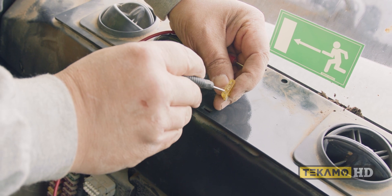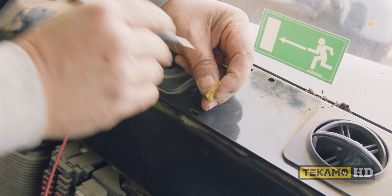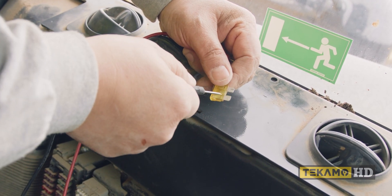What I'm testing here is I'm probing the end — this side and that side — and that's how I check the fuse, just to make sure that the center part is connected.